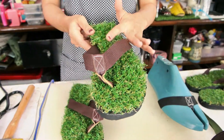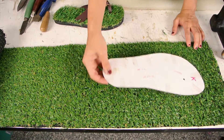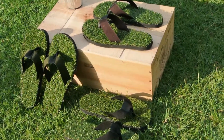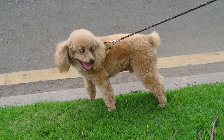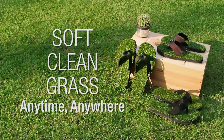Imagine the softest, cleanest grass you've ever walked on. That's how it feels when you wear Groundwap sandals. Now we love real grass — we're obviously inspired by it. But some might say that our sandals are even better than real grass, because when you're walking on real grass, you're walking on dirt, and possibly other things. With Groundwap sandals, you can walk on soft, clean grass anytime and anywhere you go.